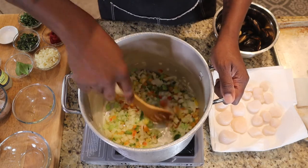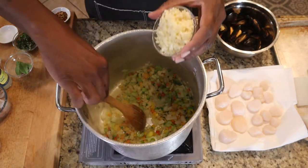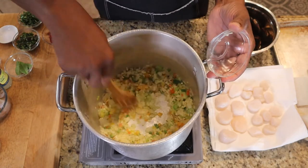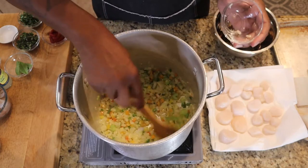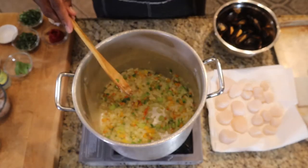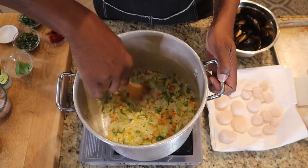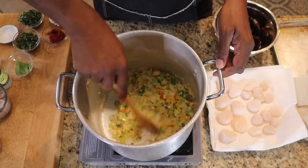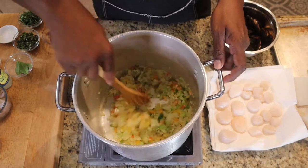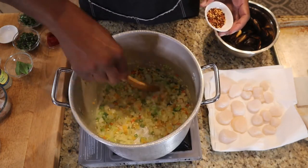Let's get the bell peppers in there and mix everything together. We'll let all this cook together for about another five minutes. Then let's add the garlic. We're not going to worry about it burning because everything in the pan is releasing a lot of moisture. The garlic is good to go for a while — no need to rush. We'll cook this off for another five minutes as well.